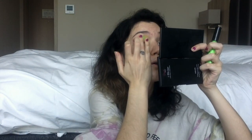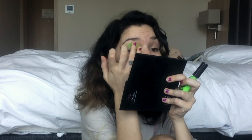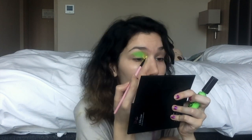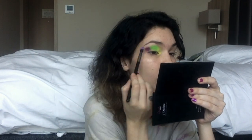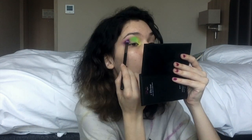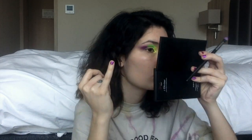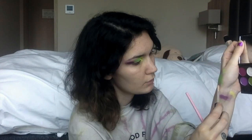Next, I'm taking this green neon liner to act as a base for my shadow, and blending it out with my finger. I'm packing on my green shadow and then going back in with the yellow to blend them together. Then we're doing the purple, which I pack on with my finger and blend out with a clean blending brush. I go back and forth with the same shadows, then take concealer on the back of my hand, pick it up with a flat shader brush, and cut the crease.